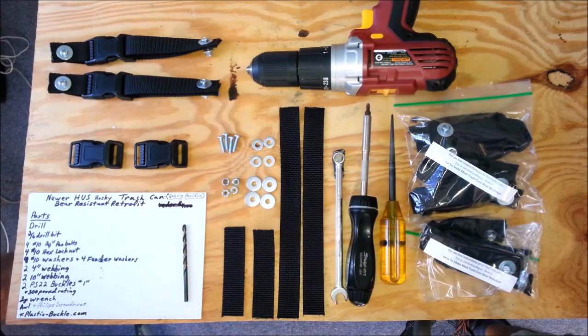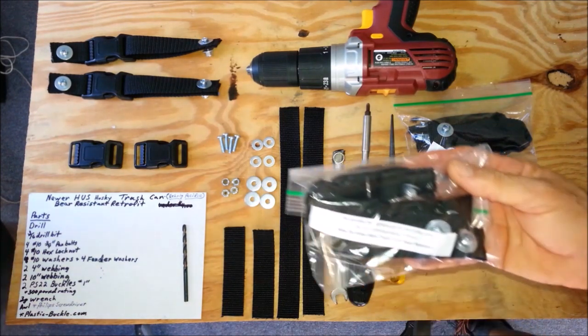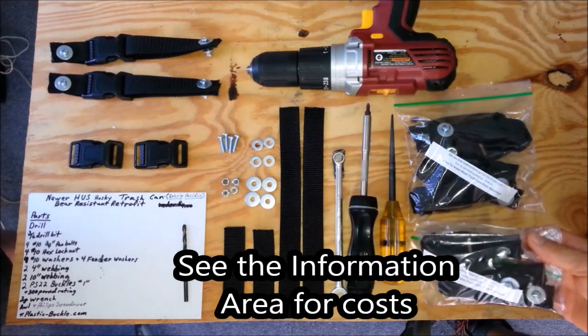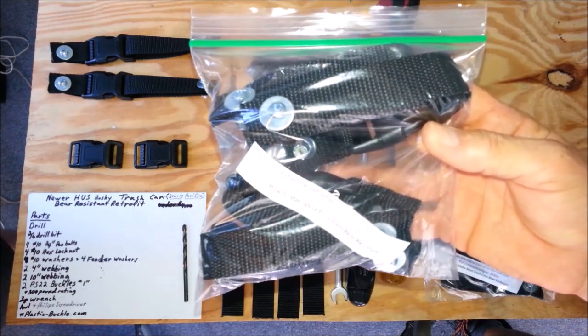If you don't want to gather all these supplies on your own, you can contact me through the YouTube channel and we will supply you with these kits — the two-strap kit for raccoons, dogs, or other critters, or we also have the four-strap kit that we suggest for bears.